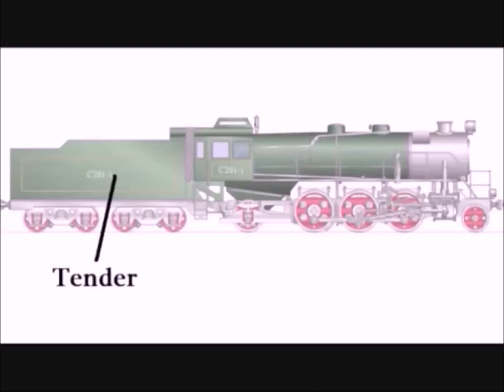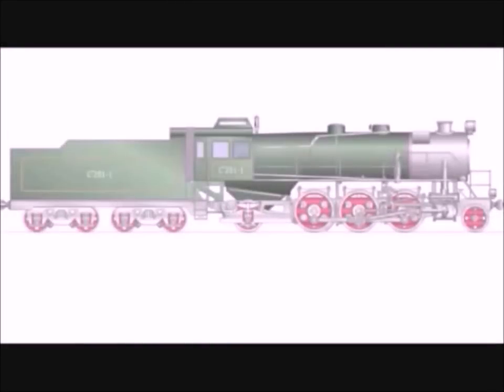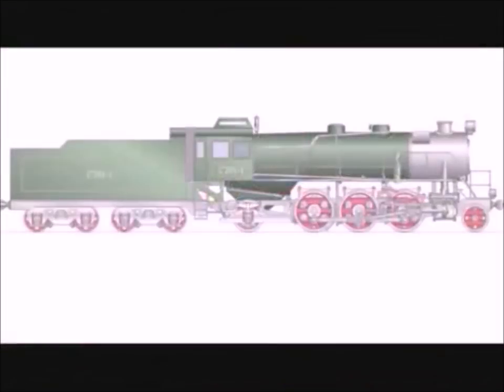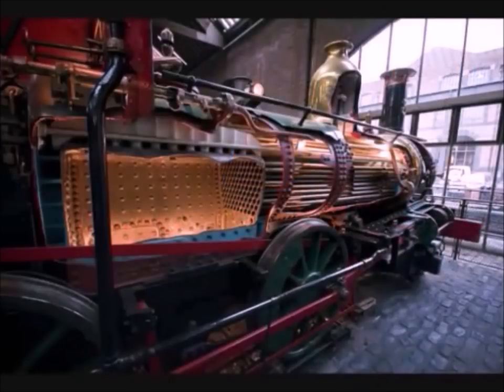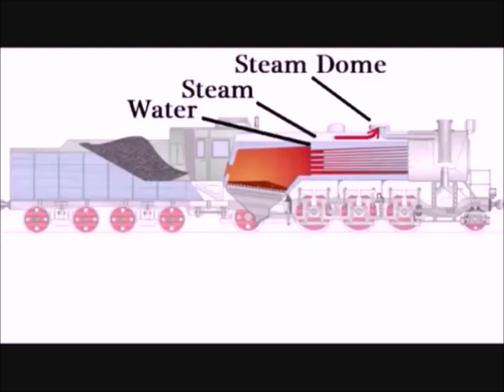Behind the locomotive is the tender — a special car pulled by the locomotive that carries extra water and fuel such as wood, coal, or oil. This dome on top of the boiler is called the steam dome. The steam dome is where steam was collected from the boiler and sent to the two cylinders on each side of the locomotive. If we could look inside, we would see the firebox with the fire in it. The heat and smoke traveled through dozens of pipes surrounded by water, through the smoke box and out of the smokestack.